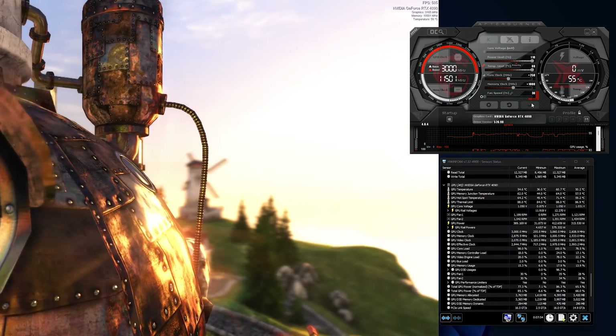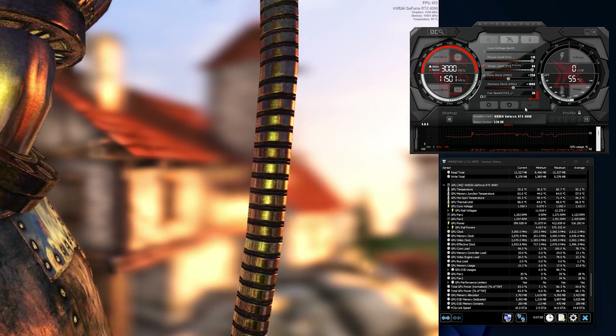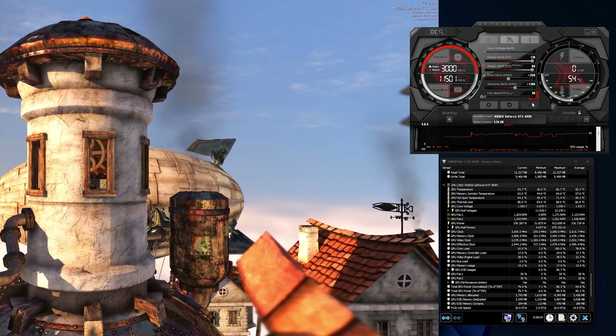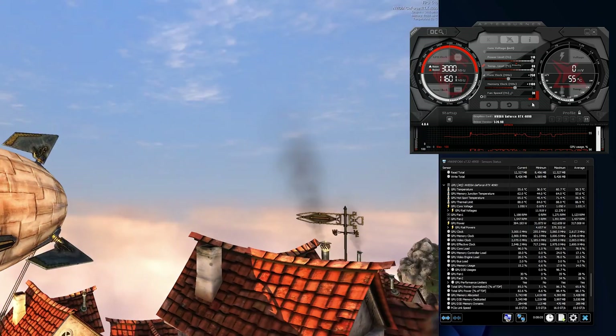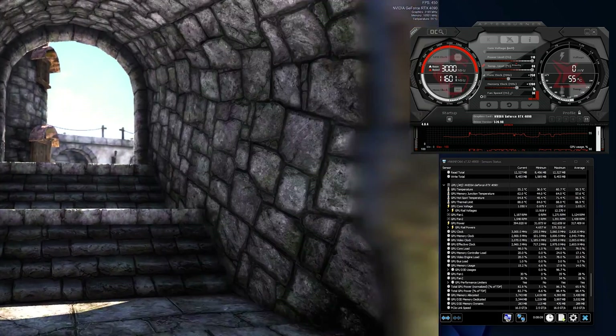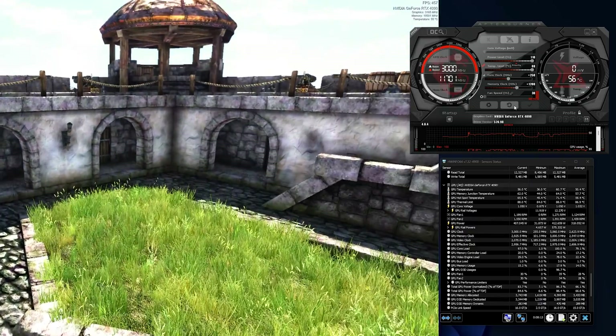Let's talk overclocking. On the air-cooled card, as soon as you touched the core and overclocked it at all, the computer would freeze — pretty common when overclocking the core. Overclocking the VRAM tends to cause tearing instead. With this liquid-cooled card, I was able to get a core increase of about 200 MHz — I was at 250 for a bit but dropped it back to 200 for stability.